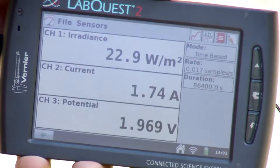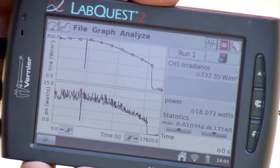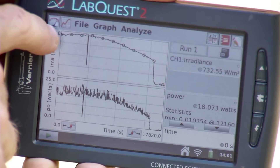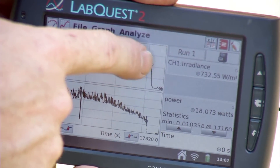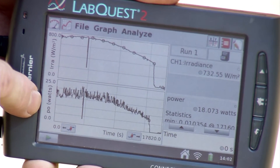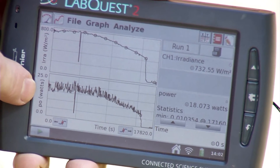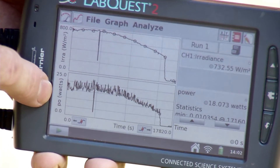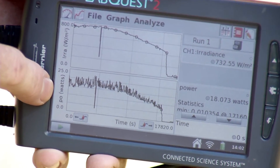Looking at the graph of previously collected data: the upper graph shows irradiance in watts per square meter. I started collecting around midday, it ran over a period of time, then dropped. The interesting part here is where the sun went behind some trees late in the day and the irradiance dropped sharply. The lower graph is a calculated column in watts — using the current sensor and voltage probe, I had it calculate power output as the product of current and voltage, showing the relationship between irradiance and power output.